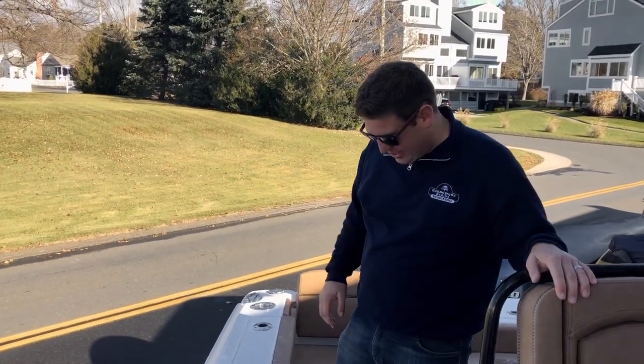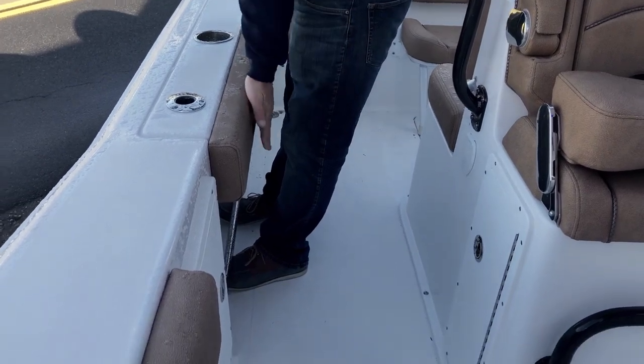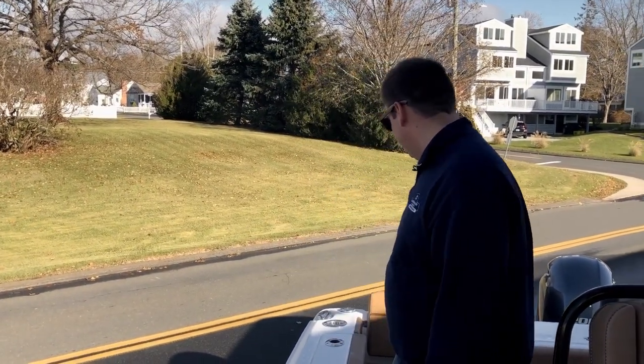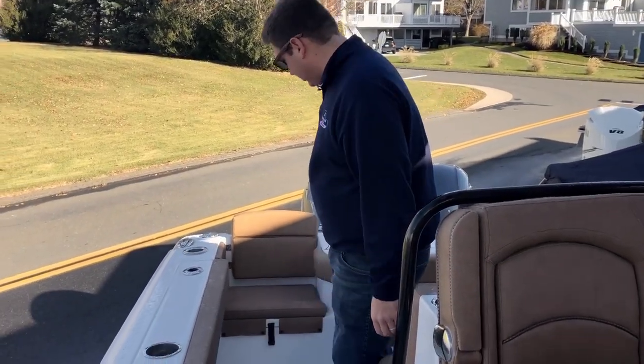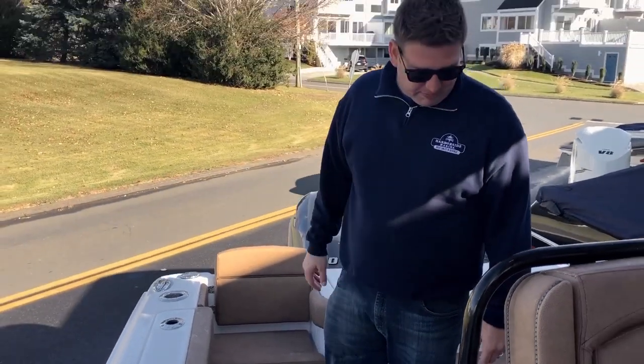Moving aft, you have toe bars so when you're fishing you can lock your toes in and get your knees right on the pad, so you're not pounding up your knees while you reel a fish in. Another new addition for 2020 models is a jump seat back here with a cushion, so you can fit at least one more person on board.